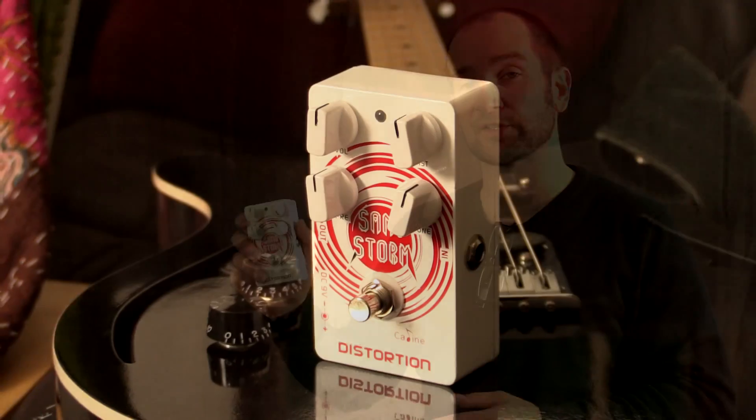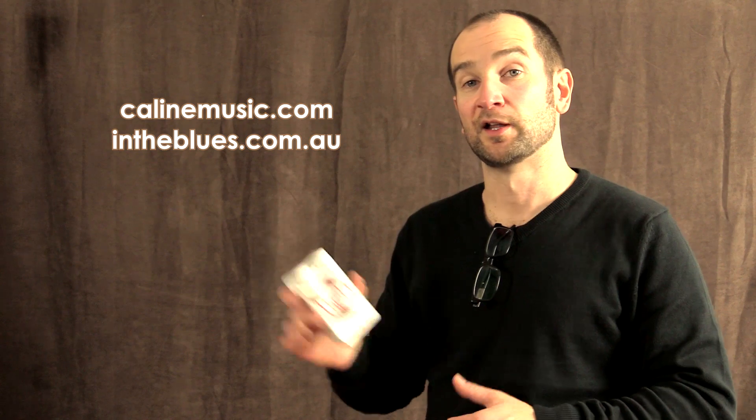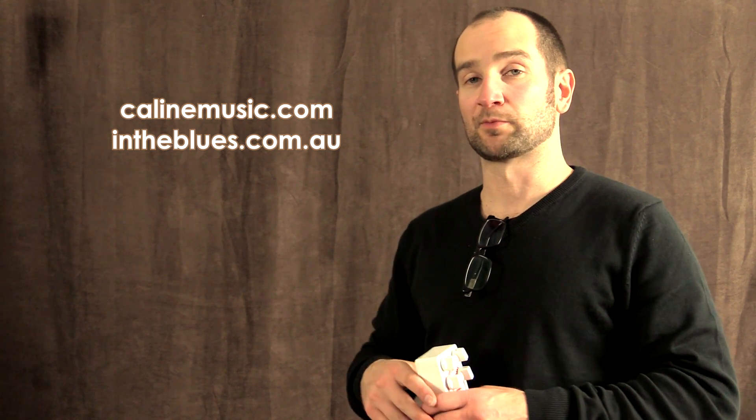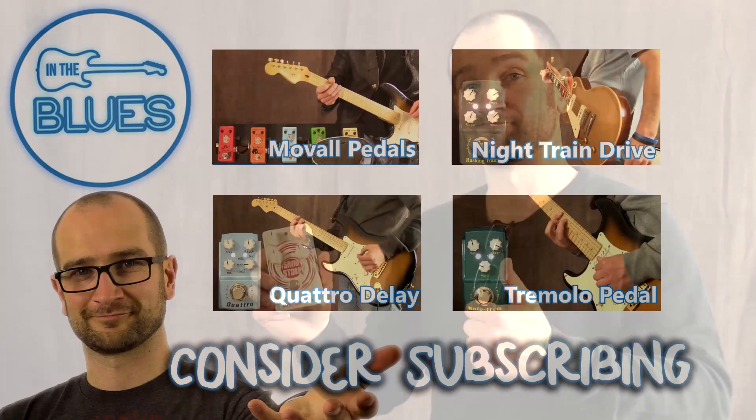Thanks for watching. My name's Shane. If you have any comments, questions, or suggestions about the pedal or the demo, please let me know and I'll get back to you as soon as I can. Leave all your comments below. Let me know what you think of the tone — it's definitely one of the most versatile pedals in the range, from a clean boost to blues tone all the way through to classic and modern rock tones. It sounds pretty sweet. If you want to find out more, all links will be in the description below to Kaelin and to the In The Blues tone shop. Catch you all soon, bye bye.